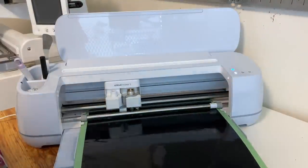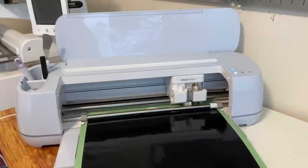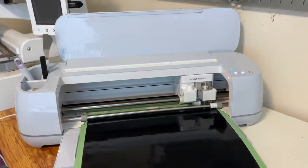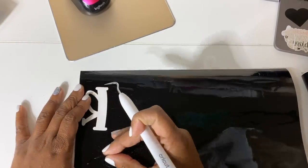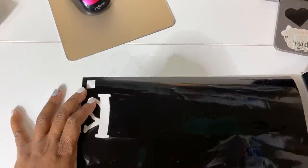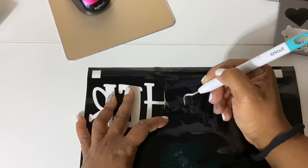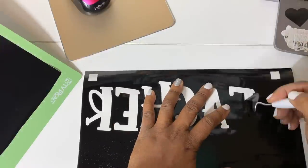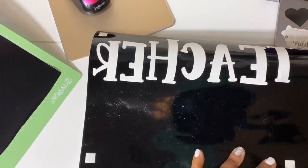I'll be loading each individual piece of vinyl into the machine for each part of the design. Once it's done, we're going to start weeding. When you're weeding this particular cut, you weed it differently than your other vinyl cuts — you are going to weed out the parts that you typically want to keep. Weed out the insides of the vinyl, and make sure you weed out those registration squares because you're going to need them when you place them onto your screen printing board.